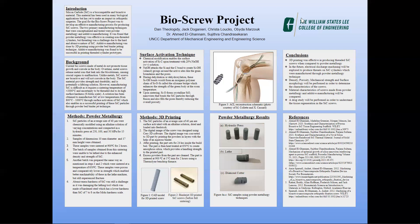After printing the part, it sat for 24 hours inside the build bed. The part was then heat treated to 650 degrees Celsius to create an amorphous silica, which provided a handling strength. The excess powders from the part were then cleaned and the part was centered at 90 degrees Celsius per minute — at one degree Celsius per minute — for two hours using the Thermaline benchtop furnace.